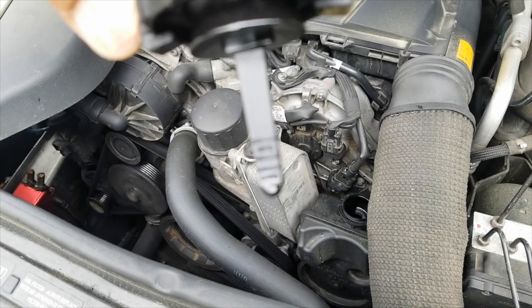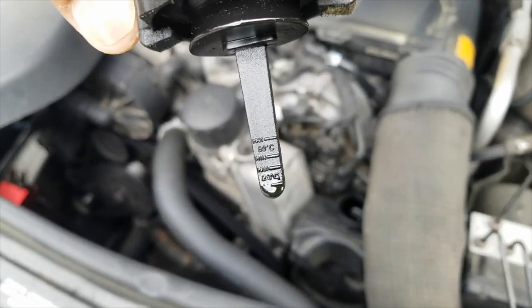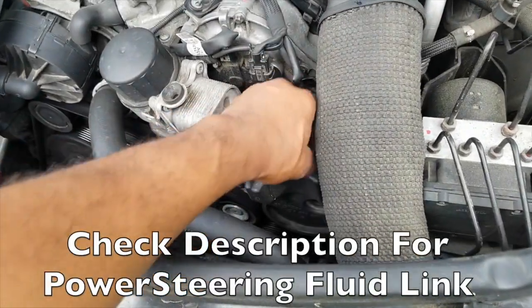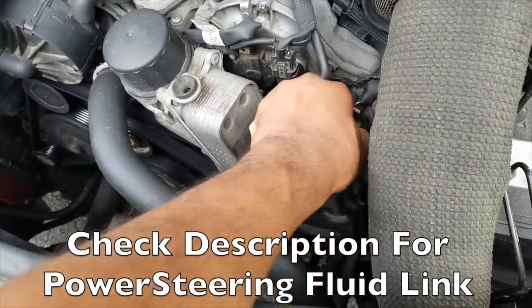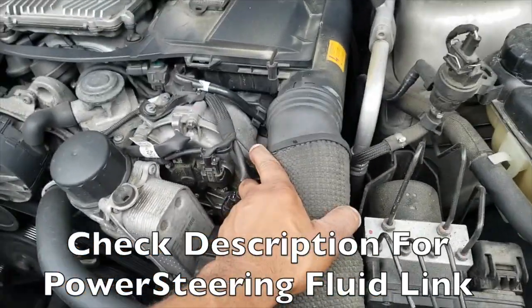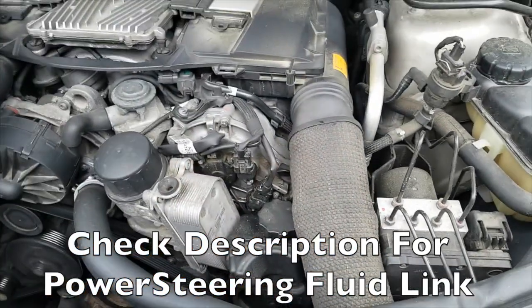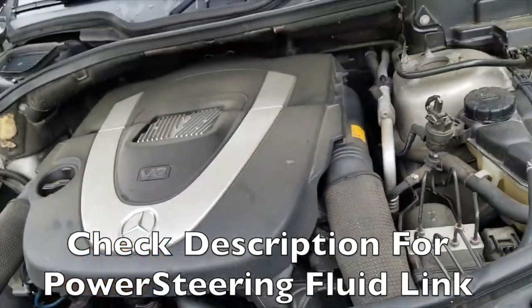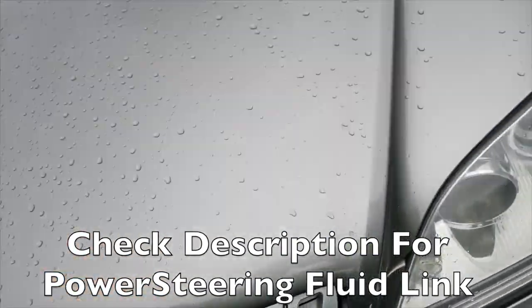When the engine is at operating temperature it should be at the top mark, so we're going to fill that up using the right amount of fluid. Once we fill it up, cover it back, put back our air intake hose, put back on the cover, and close the hood.